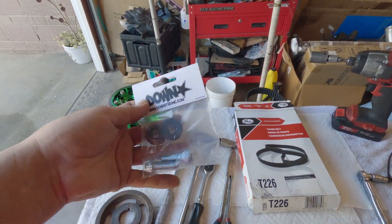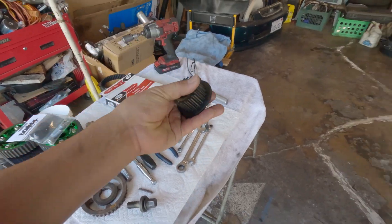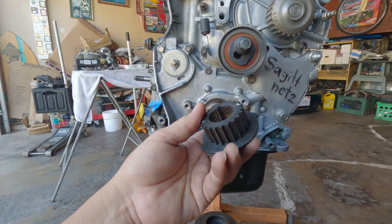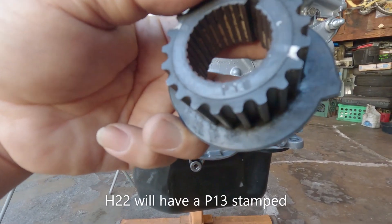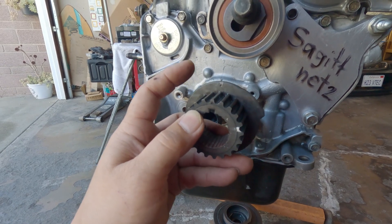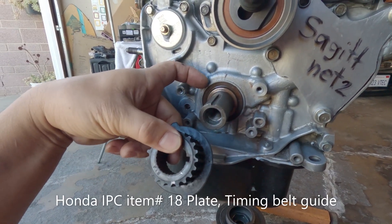I also picked up Downstar bolts to fasten things. The crank pulley is an OBD2 pulley from the H23A blue top — the part number ends in P1B. If you're using an OBD1 style, you won't have this backplate, which is for a sensor pickup. You'll need to use a spacer instead.